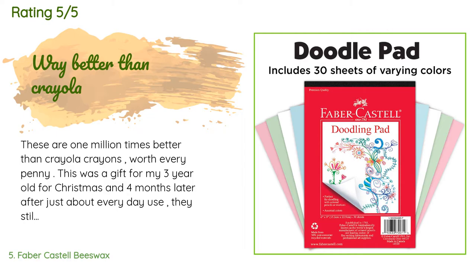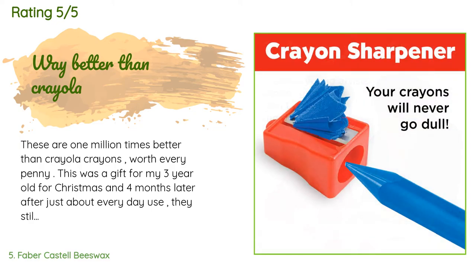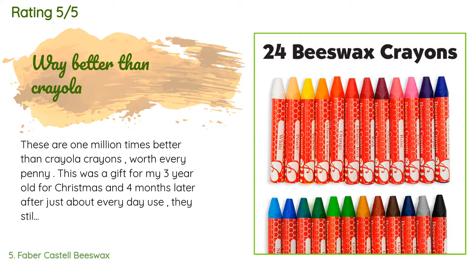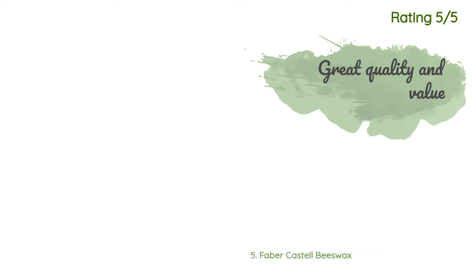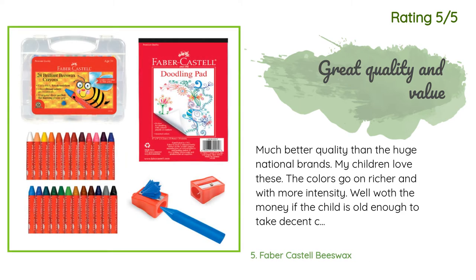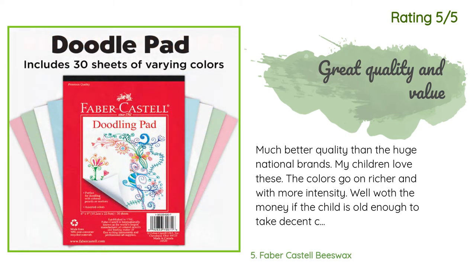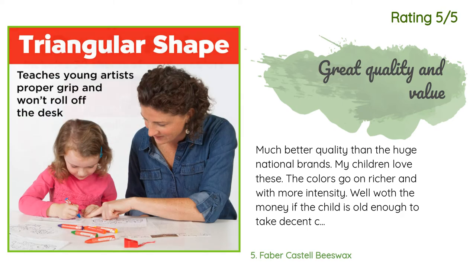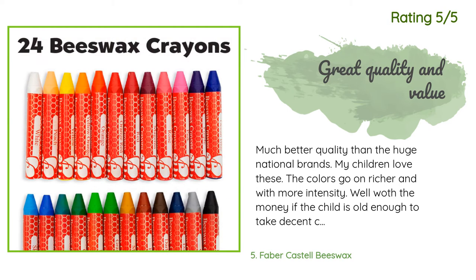A customer said: these are a million times better than Crayola crayons — worth every penny. This was a gift for my three-year-old for Christmas and four months later, after just about everyday use, they still look new and not one crayon broke. The colors are great — highly recommend. Another happy customer said: much better quality than the huge national brands. My children love these; the colors go on richer and with more intensity. Worth the money if the child is old enough to take decent care of their supplies. For a younger child, get the thicker version that is almost impossible to break.